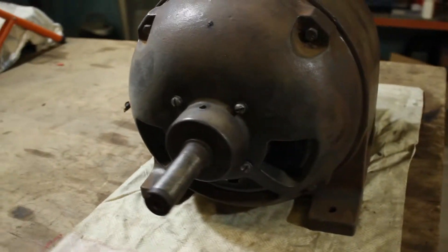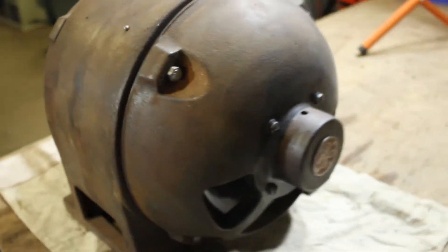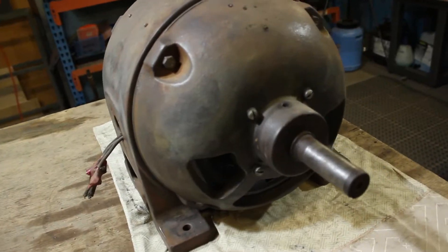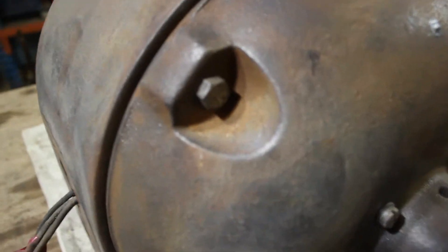Picking up from where we left off, I've got the motor completely together and it's ready to be prepped and painted. My first step will be to get in here with a Y-wheel and get the rest of that rust and dirt out.